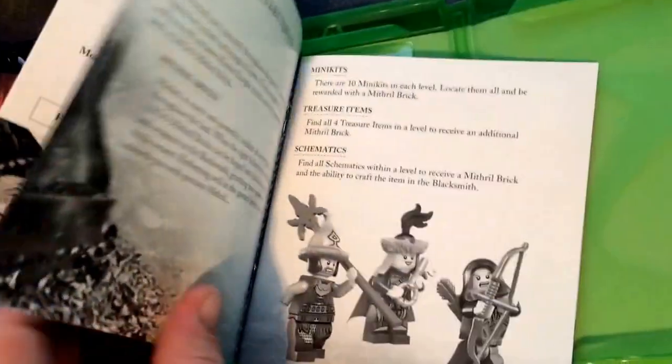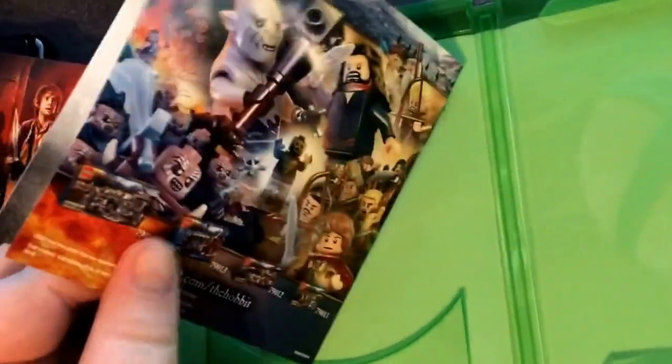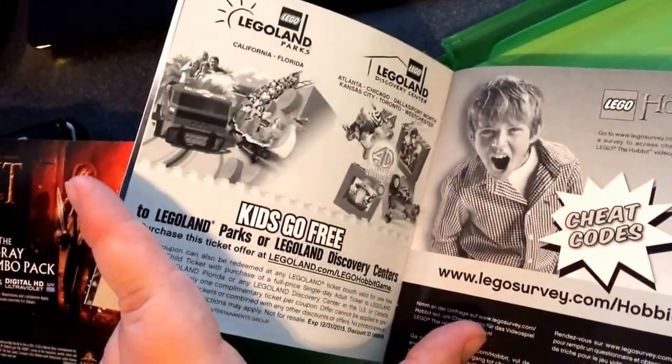Character swapping, minikits, schematics. No codes that I'm aware of this time.